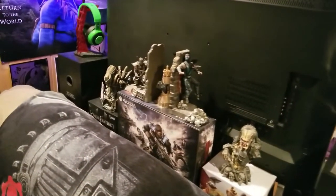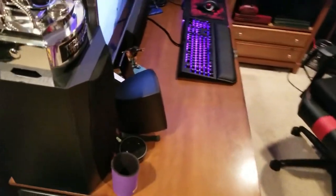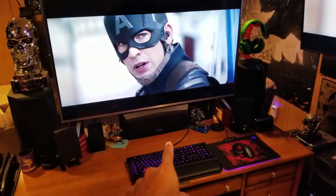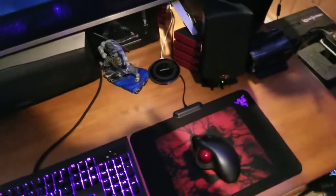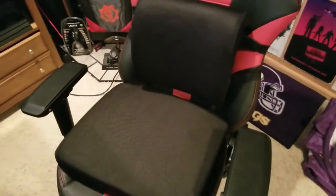Back here we have some collectibles — Predator, Scorpion vs Sub-Zero collector's edition, Monster Cable trophy, Alien, Killer Instinct boxes. Speakers here are the Infinity Intra Ones — left, center, right. This is my Vizio P50. I have a Razer illuminated keyboard, a Razer illuminated mouse pad, and a Logitech mouse with a thumb wheel. This is my gaming chair — the GT Omega Racing Master Series — with extra cushions for lumbar support and extra butt cushion for long gaming sessions.